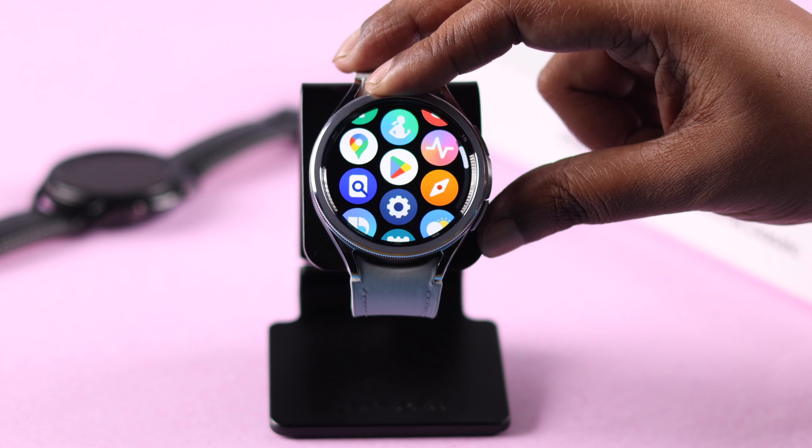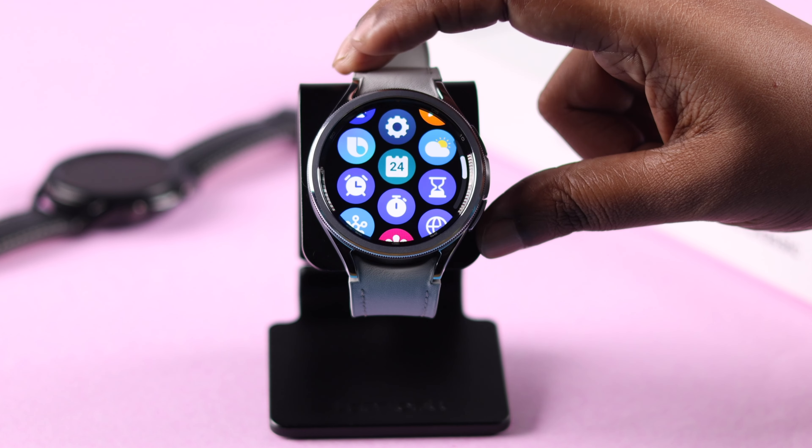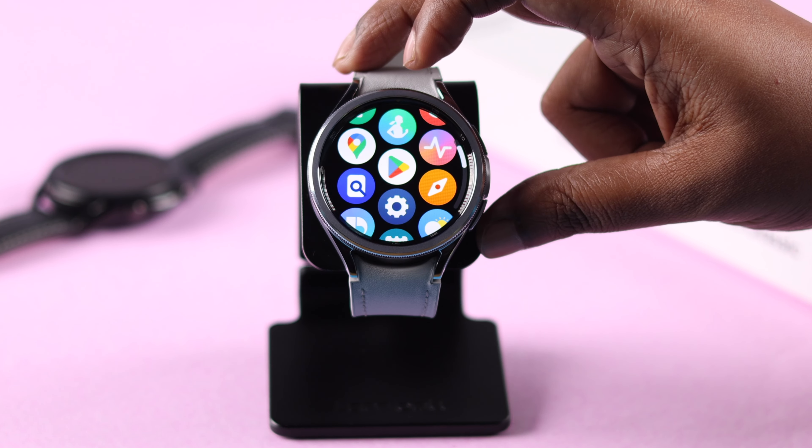Please let us know in the comment section if this video helped you solve your bezel not working problem. Thank you for watching.